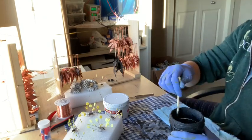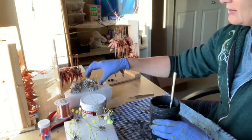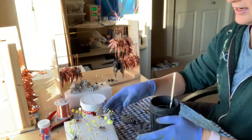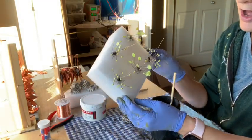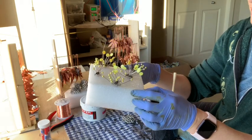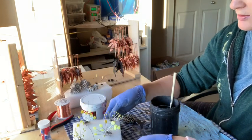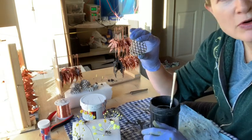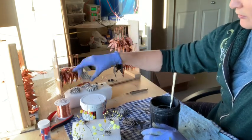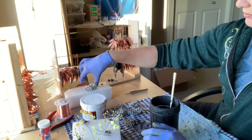Hi there! Today I'm going to demonstrate a little bit on how I start my electroforming process. I showed before that I had taken apart a wasp's nest and retrieved quite a few of the wasps. These wasps have been pinned for about two weeks, which means they are hard and ready to be electroformed. I also cut up some of the hornet nest itself and these will be electroformed too — they will eventually turn into necklaces.